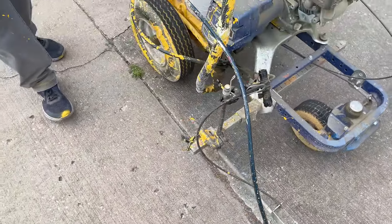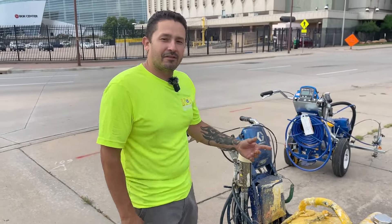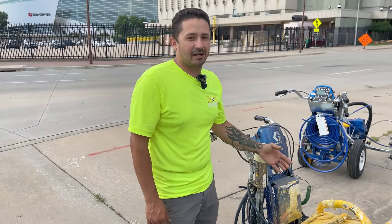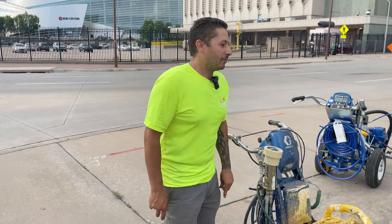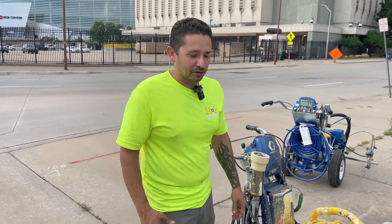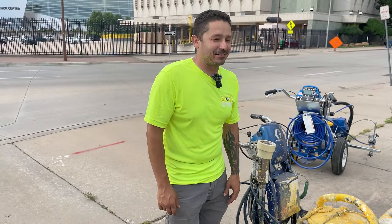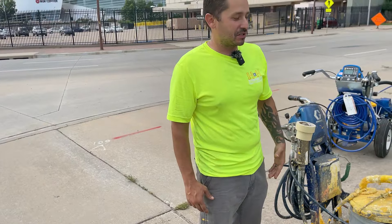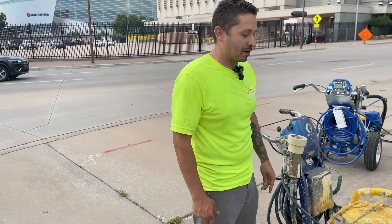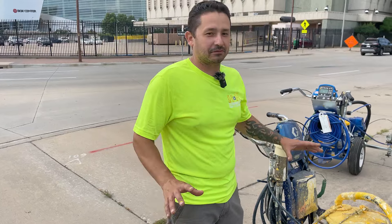The beautiful thing about these lasers is you can use them on any machine — a Titan 850, a Graco 5900, a Titan 3500, a Graco 3400. You could probably even mount it on one of those Rust-Oleum push stripers. That's just how universal this setup is. You can mount it almost anywhere for the most part, and it just works great.